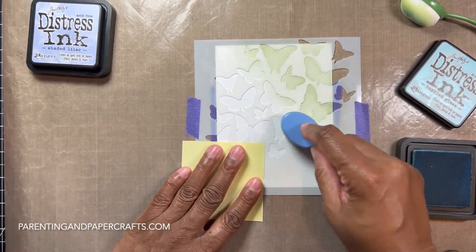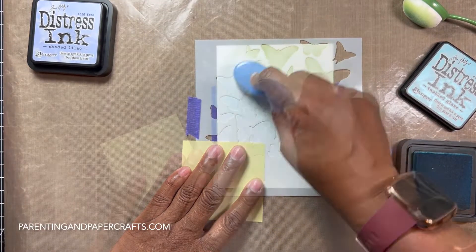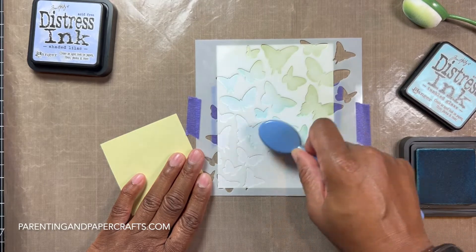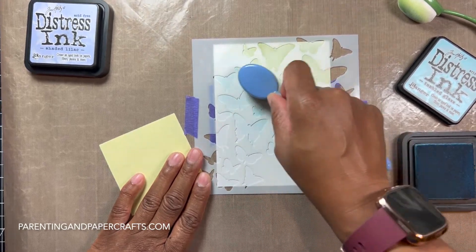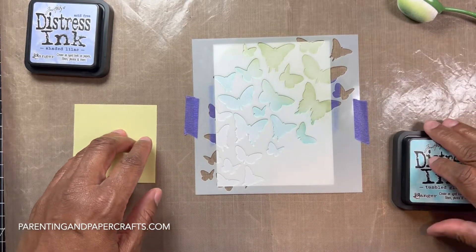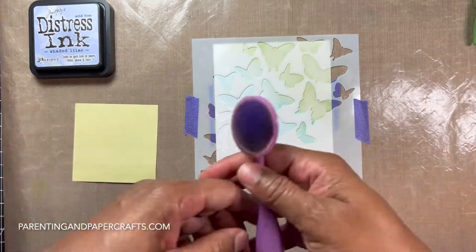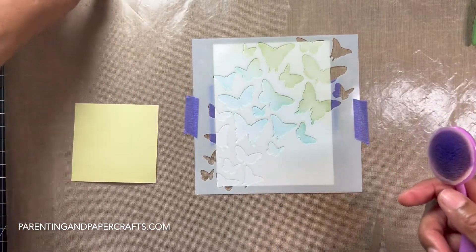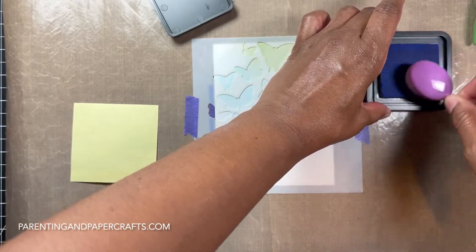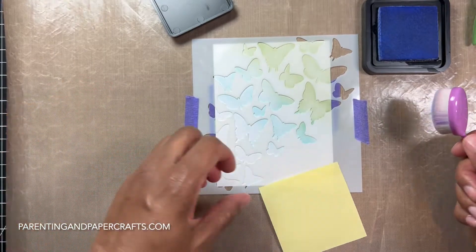Now I want to bring in my blue — Tumbled Glass. I wanted to go a little lighter but that's okay. Moving on, I have my Shaded Lilac now. These are pretty colors and I have a boatload of distress inks.